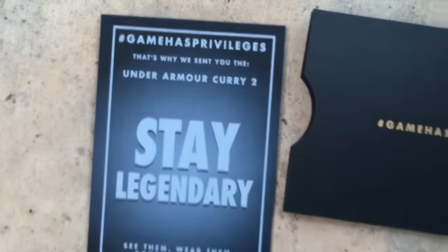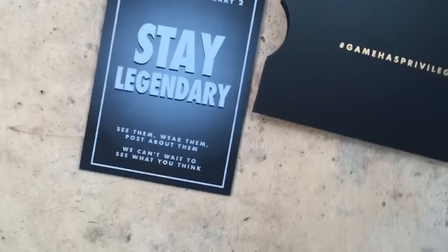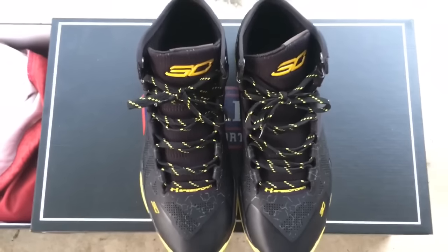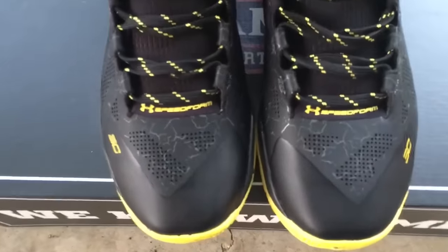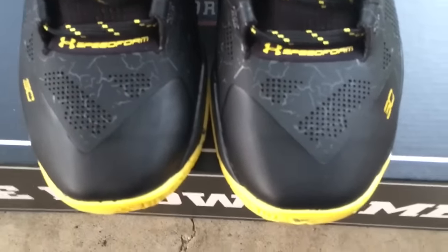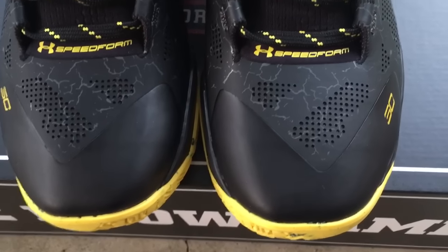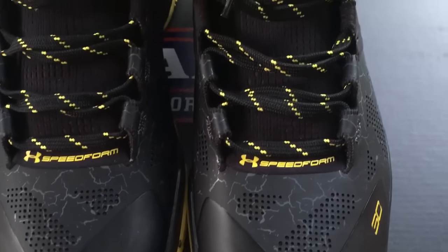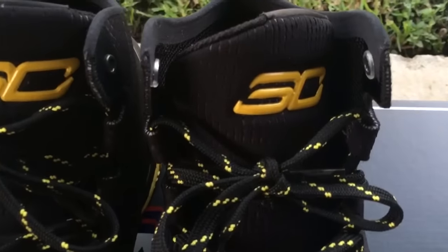So here you guys go — Under Armour Curry 2. This is my first, first pair of Curries. I don't own any. I actually wanted to try a pair out, and I'm happy that they sent these because it kind of answered a lot of questions I had for myself. These are nicknamed the Black Knights, or they have 'Charged' written on the side of the shoe, so I'm not sure of the official nickname.